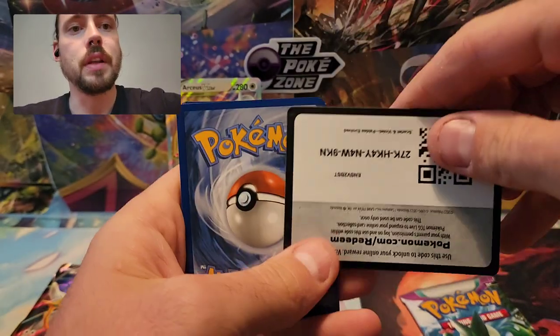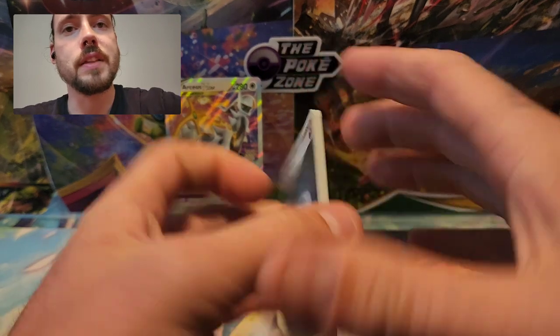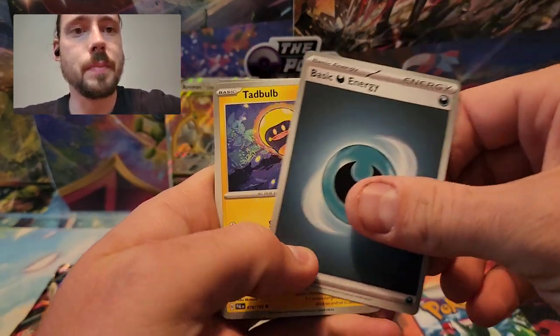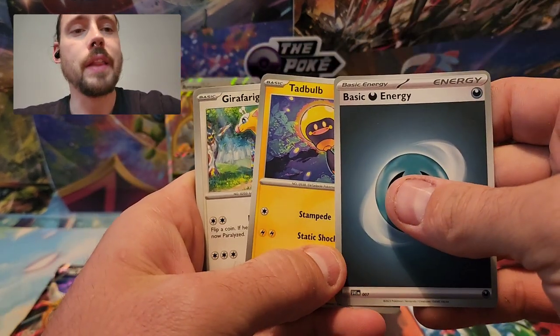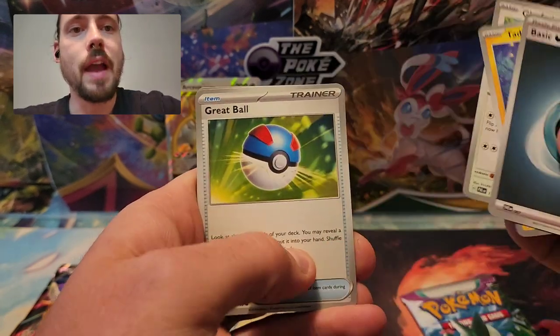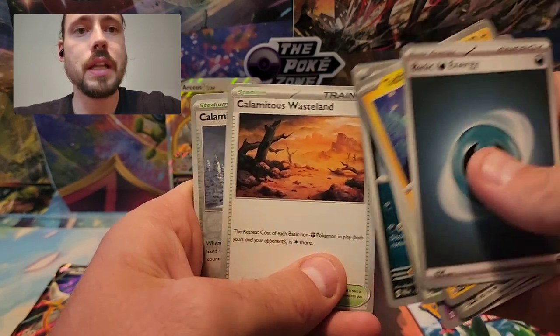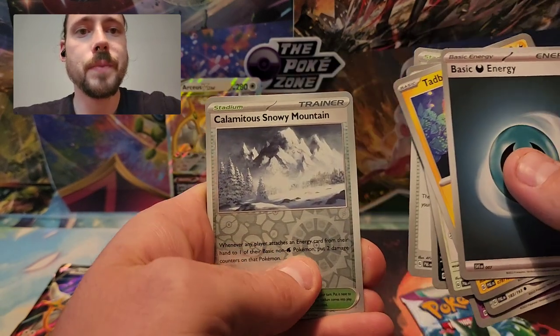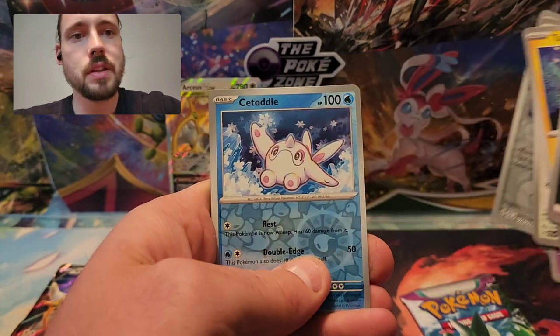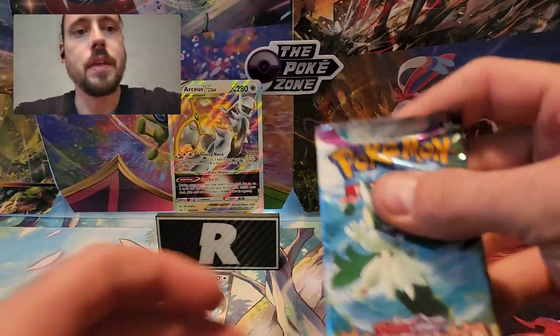Lots of cards I'm still looking to pull from this set — Illustration Rares and Special Illustration Rares especially. I really like the full art Terrastal Pokemon. Got Tadbulb, Girafferig, Grapploct, Relor, Gotharita, Honchkrow, Calamitous Wasteland, Calamitous Snowy Mountains, Cetaddle, and Wigglytuff. Nothing there.